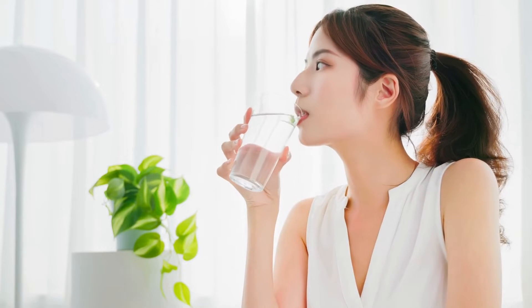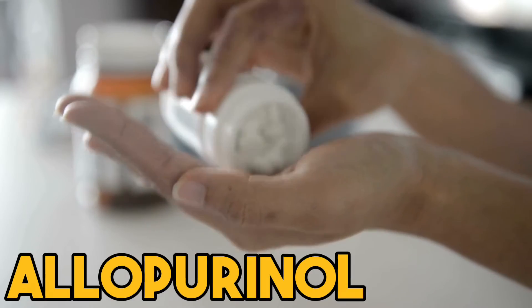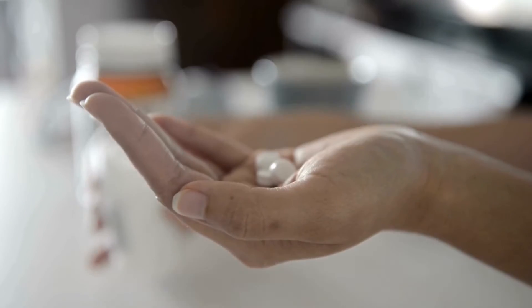Drinking water regularly can help flush out excessive uric acid through the kidneys. Certain medications such as allopurinol can prevent further gout flare-ups.